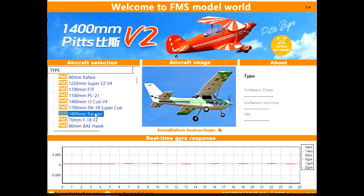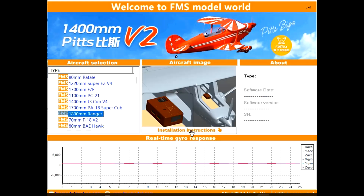Looking at the Rafale — the pins face to the back of the aircraft. One more: the 1800mm Ranger. The plane is right-side up, the pins are at the back, and they're positioned more toward the left side of the airplane if you were sitting in it. So the mounting orientation is very important for the Reflex to function correctly.